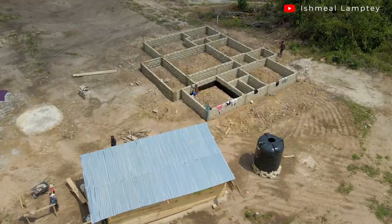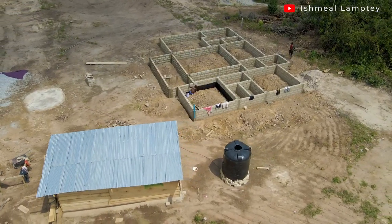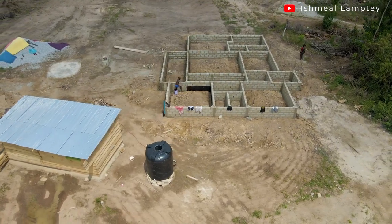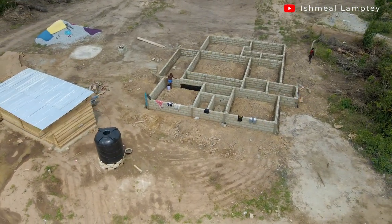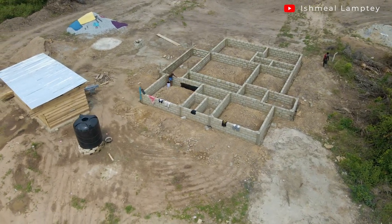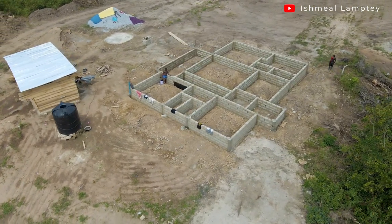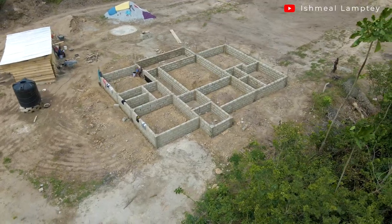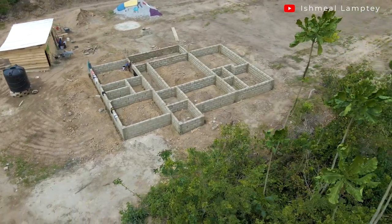That is currently what we are doing. After that is done, we are going to have a supply of gravels to fill the entire foundation. The next step would be to soak it with water for some time. It's been raining in Accra for some time now, especially where I live, so if it rains that is going to be a plus — but if it doesn't, you still have to go on.